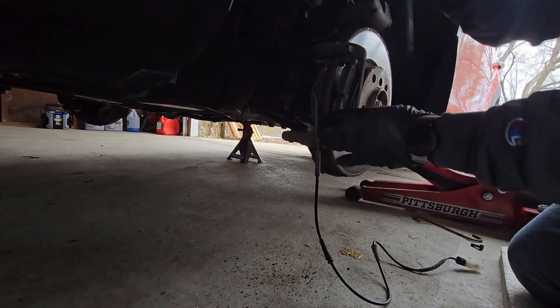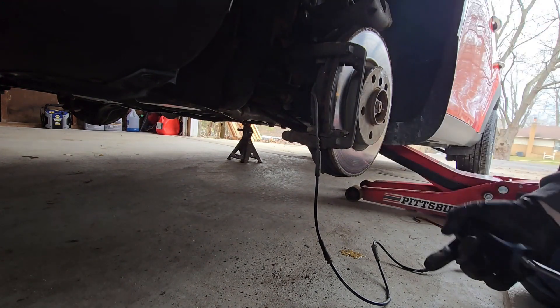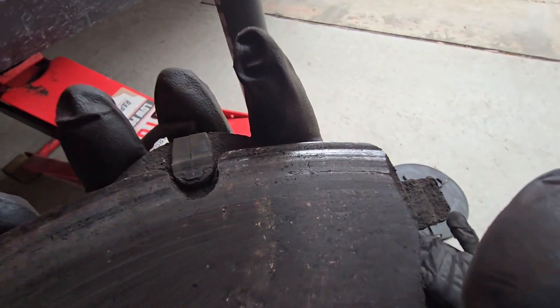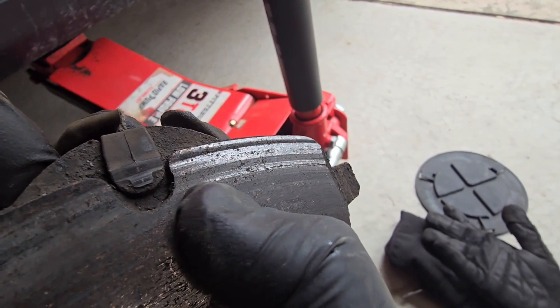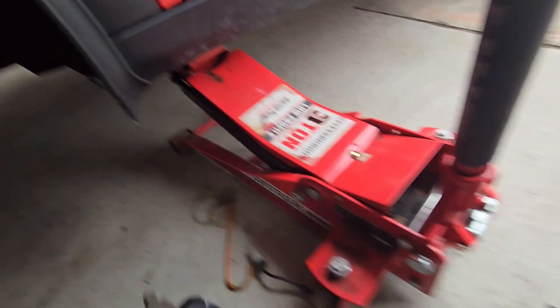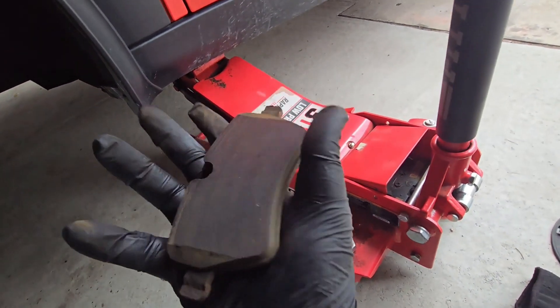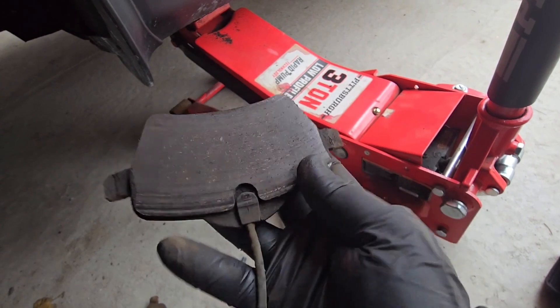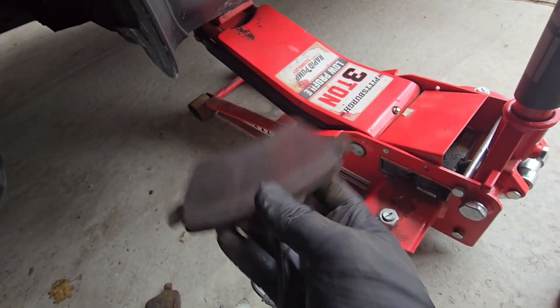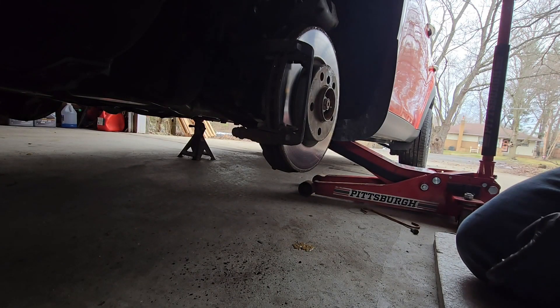Feed the sensor wire through there and remove these pads. As you can see they actually have life left on them, but right there - that's the pad sensor and it's been ground down. That's what turns on the brake pad light. So even though there's a little bit of life left, that's why the brake pad light came on and that's why we're replacing it now. These pad sensors are not reusable - once they're worn down and rub, that sensor is now bad. So when you replace the pads, you also replace the sensor.